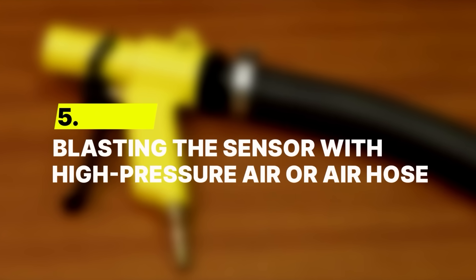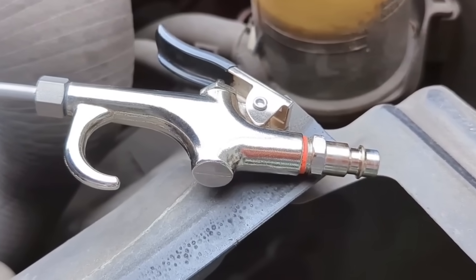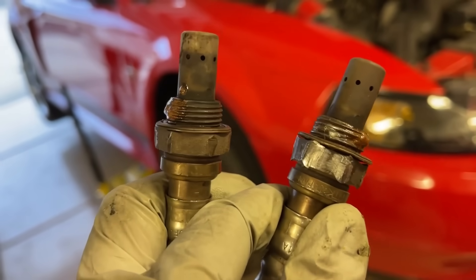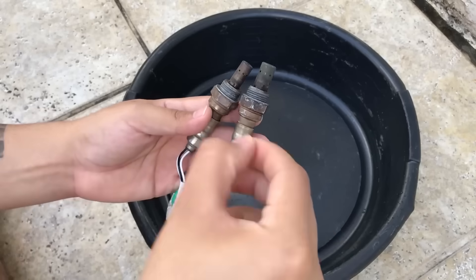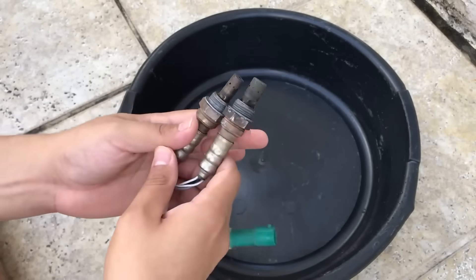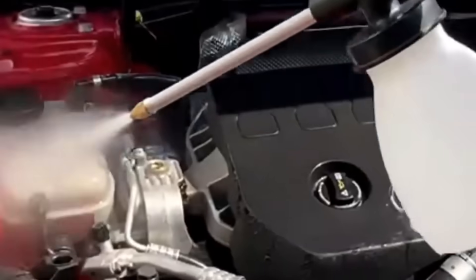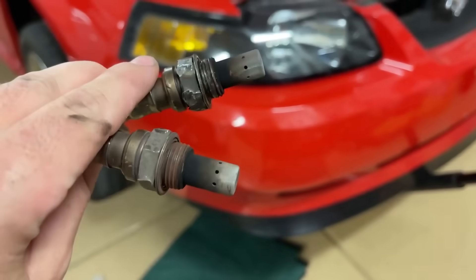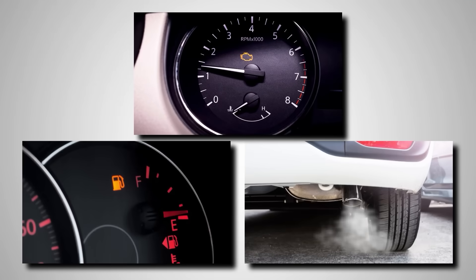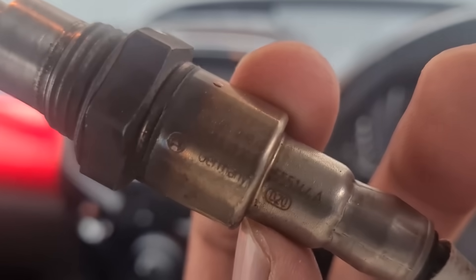Number 5: Blasting the sensor with a high-pressure air hose. Using a high-pressure air hose on an oxygen sensor might feel like a harmless way to dry it off or blow away dust, but it can do serious damage inside. Most oxygen sensors are designed with tiny air channels that help them breathe and measure oxygen levels accurately. When those channels are hit with strong air pressure, debris and leftover cleaner can get forced deep inside, clogging the pathways that keep the sensor working. Bosch and other major manufacturers have made it clear — blowing air into or through a sensor can ruin that reference air system completely. Once that path is contaminated, the sensor starts giving false readings. The car's computer then adjusts the air-fuel ratio based on bad data, which can lead to rough idling, wasted fuel, and higher emissions. Even if the sensor seems fine right after, that internal damage often shows up later, when it's already too late to fix.